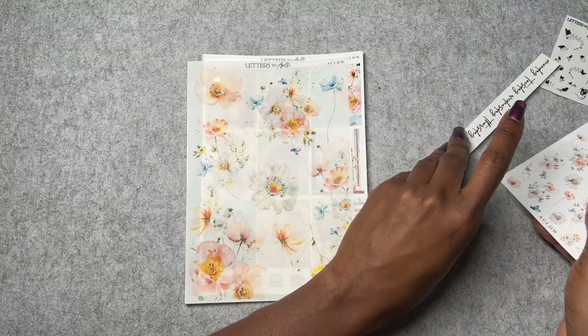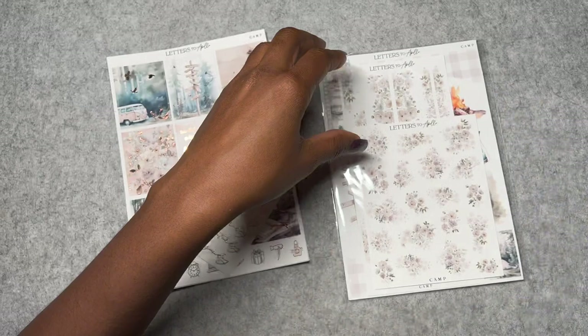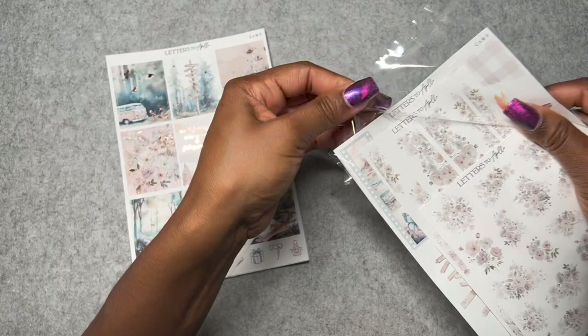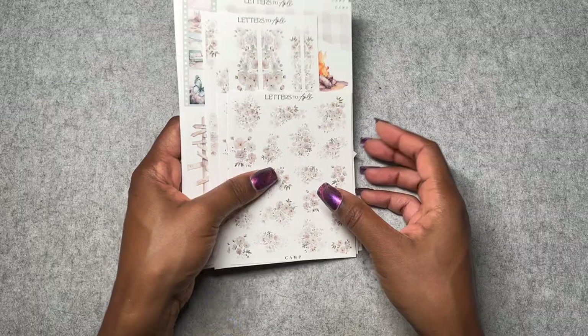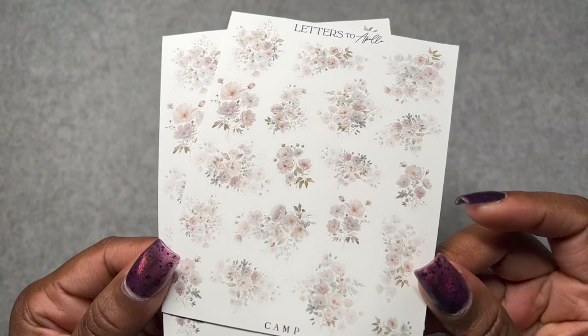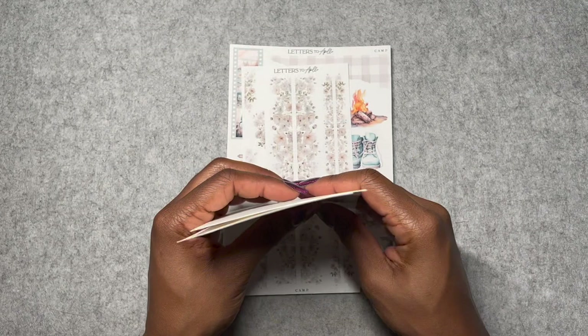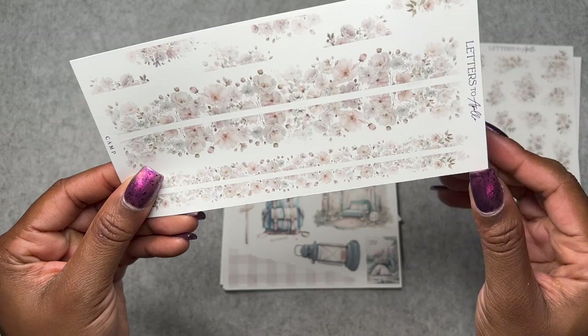The second thing from Letters to Apollo is this Camp kit. For fall, I've mostly been doing rose gold and gold but I really want to incorporate more silver — Letters to Apollo had a silver foil kit last year that was so pretty. The deco is very light gray and delicate, with a hint of light purple-blue. These are the washi trims and strips — good for header deco. I'm planning to use the smaller ones to augment the existing washi strips in the kit.